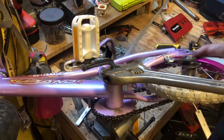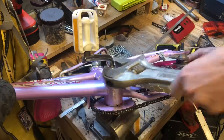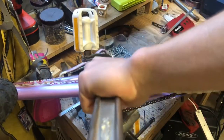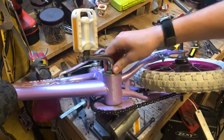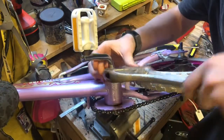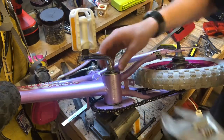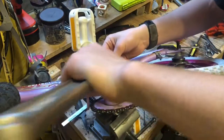I got it clamped to my vice in here. It's coming off, you guys. I'm probably tightening it even more. Oh man, I don't even know if you can see this — this wrench. I'm probably doing something wrong here.